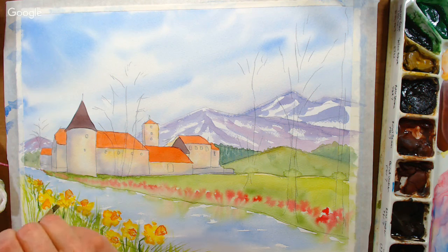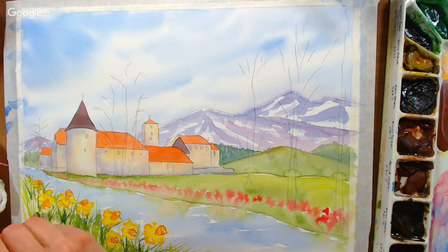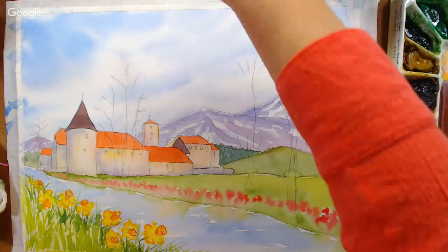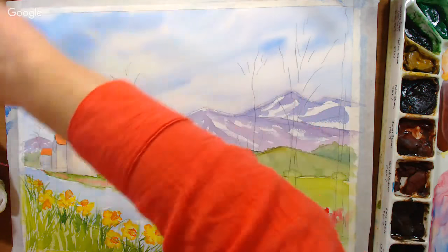I'm just throwing in a few grasses around the daffodils with sap green and a little cobalt blue to help break them apart from the lawn area. It's kind of like making a pot of chili — adding a little of this and a little of that until it's just right. I might turn those pink ones into tulips — that could be pretty. Let's do a little texture on the bricks of the castle and then do our trees — we've covered the paper pretty much so that's a lot of the work done.